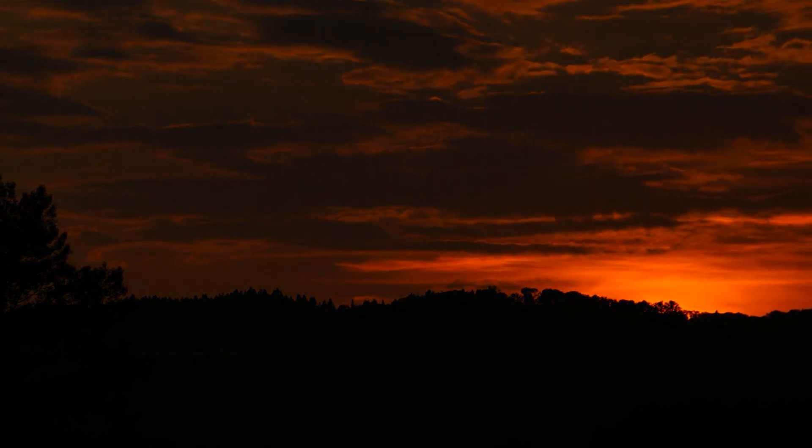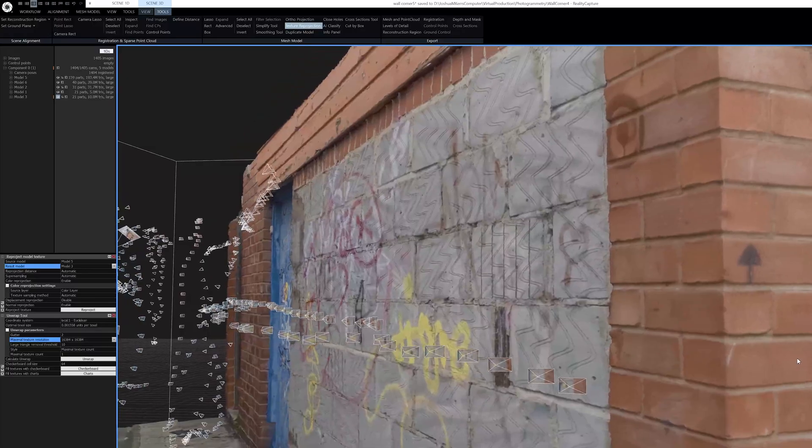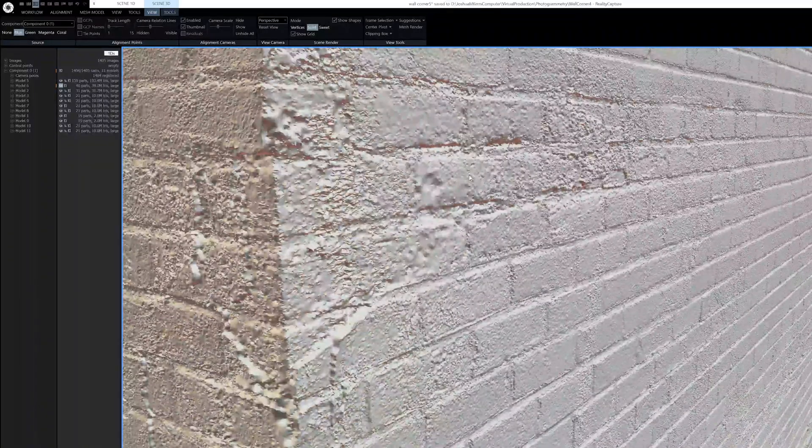I was worried this video was dead in the water, but we have a result. I pushed RealityCapture over and over during the weekend and it has calculated the model in normal detail — I'm not even going to attempt high detail. Here it is with texture, which is brilliant, but the most important thing is to look at the mesh itself, because that's how it'll look when we bring it into Unreal Engine and shine 3D lights at it. Zooming in you can see some noise, but there's a great load of detail — the pattern in the concrete is amazing. There is some bubbling in the woodwork though.